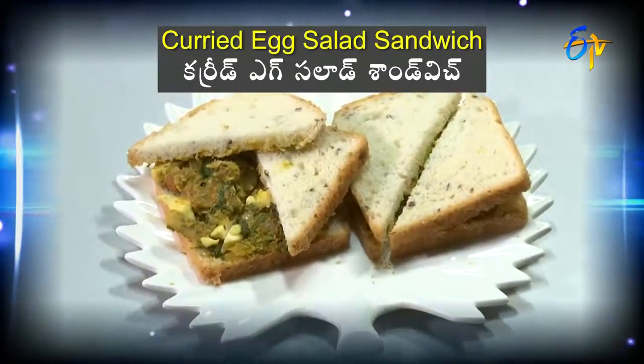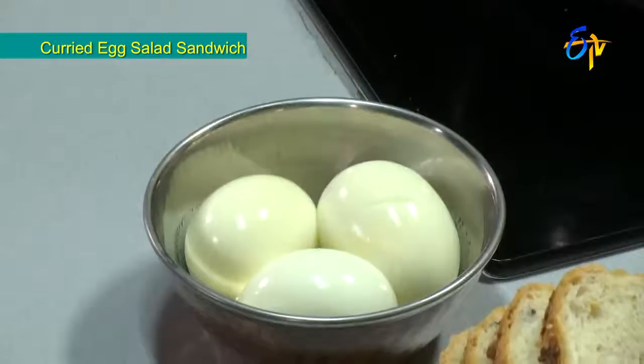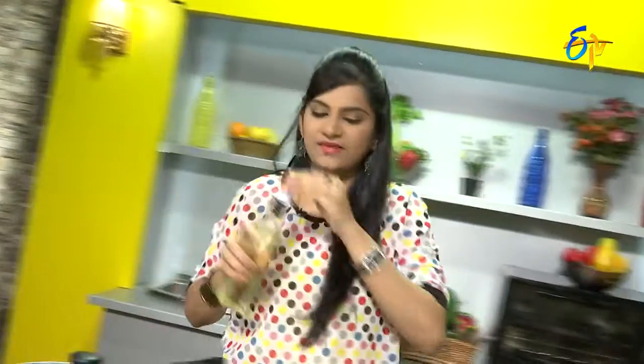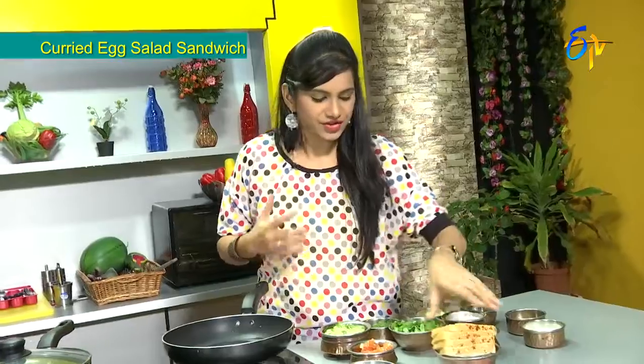First, we will cook a curry egg salad. We will also cook a little bit of vegetables with a curry formula. We need olive oil and tomatoes. We need this sandwich for healthy nutrition.